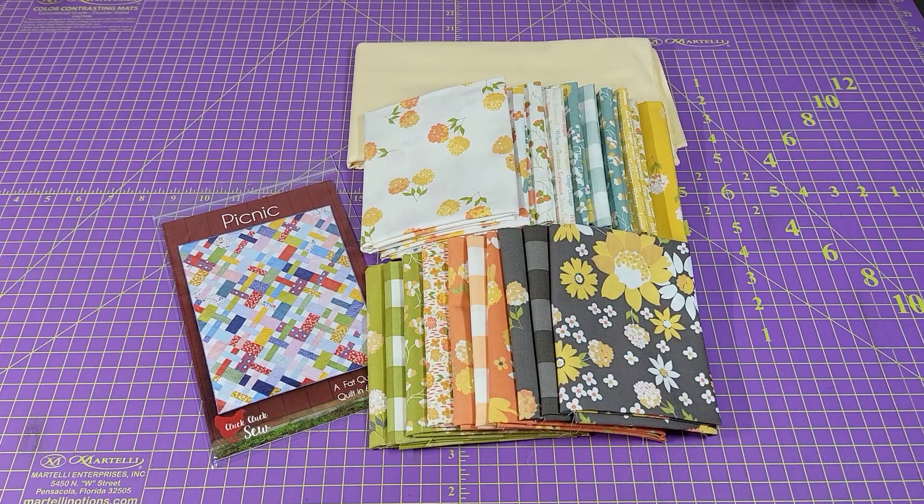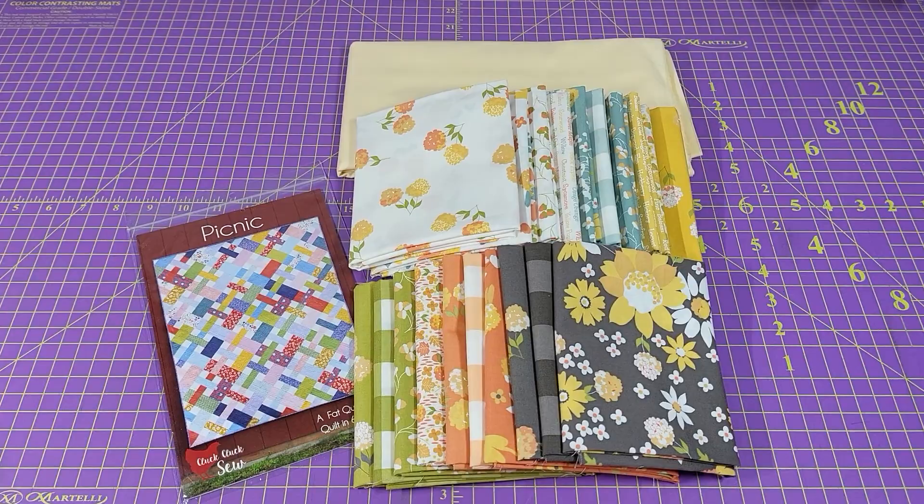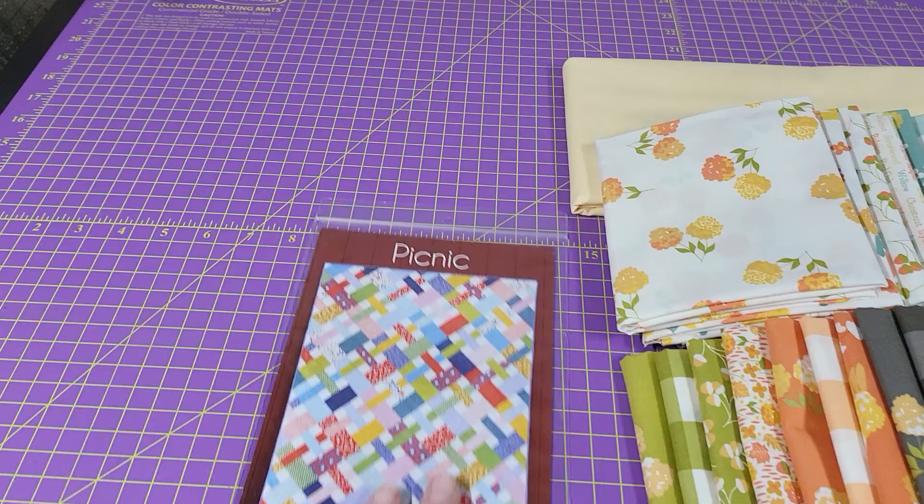It's Diane, and we've got another great fabric collection to talk about. This is the Cozy Up collection from Cory Yoder for Moda, and we have created a brand new kit using the Cluck Cluck Sew Picnic pattern.